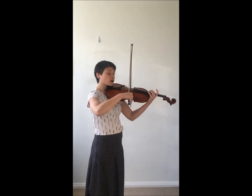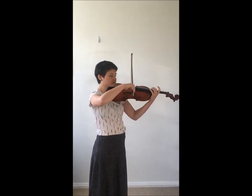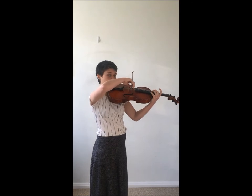Now we're going to move to our bottom string — in this case the C — where we're going to have slightly more of the crescent shaping.